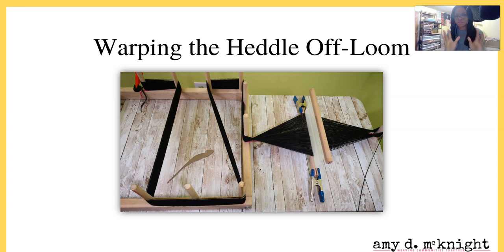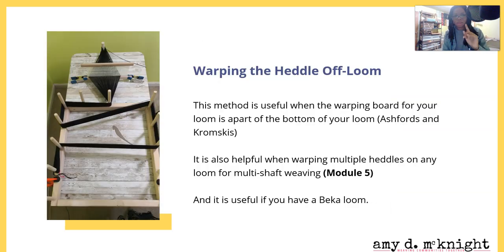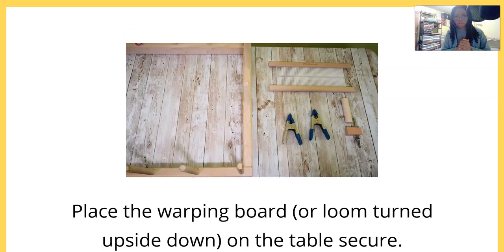Next up we've got the Ashford Sampler and we're going to be warping the heddle off the loom. This method is most useful when the warping board of your loom is part of the bottom of your loom - think your Ashfords and your Kromskys. If you have a loom where the warping board is on the bottom, this method will help you do the direct warp using that board. It's also helpful when warping multiple heddles on any loom for multi-shaft weaving - we'll cover that in Module Five.